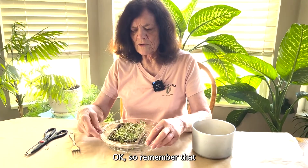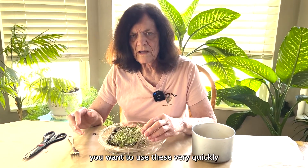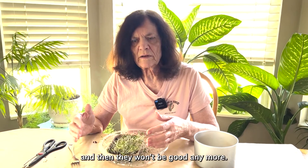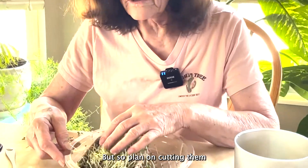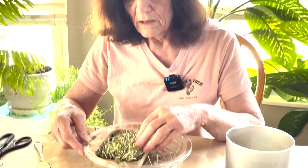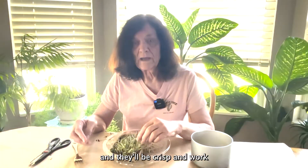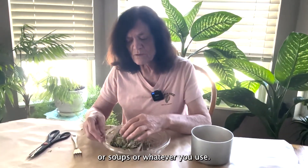Remember that you want to use these very quickly. They're not something you can keep because they'll wilt and then they won't be good anymore. So plan on cutting them just before you use them so that you'll have fresh ones and they'll be crisp and work well in your salads or soups or whatever you use.